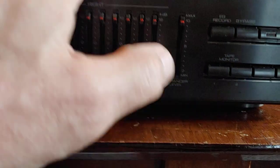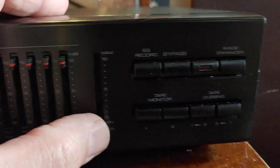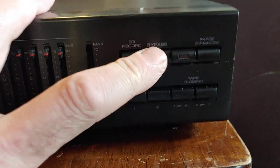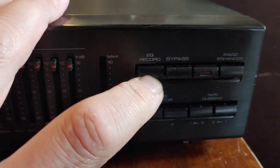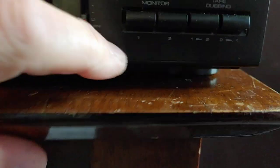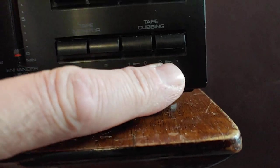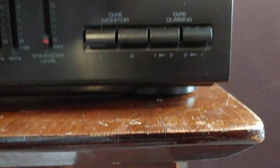It's also got this enhanced level right there. It's got a bypass, a DQ record, tape monitors — it's got 1, 2, tape, and then 1 to 2, and then 2 to 1. So it's got all these for recording purposes.